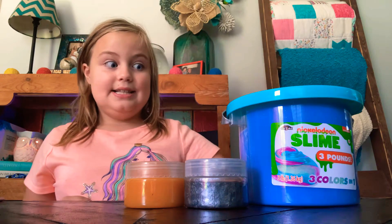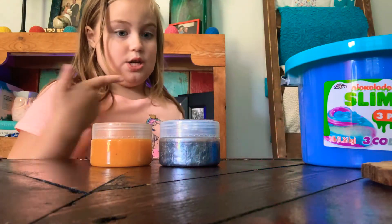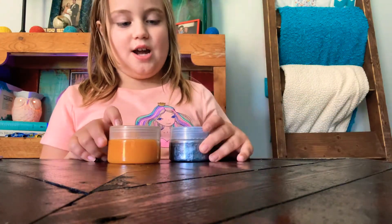Okay guys, let's go get the tray for this slime since it sticks to the table. Alright, I got the tray and we're gonna test these two out — these ones do not need to go in a tray, so let's put them right here. Which one should we try first?